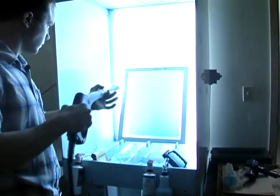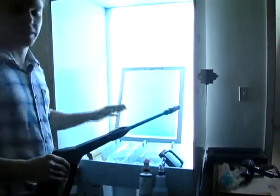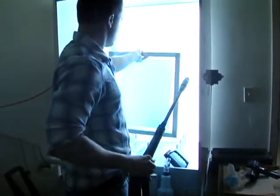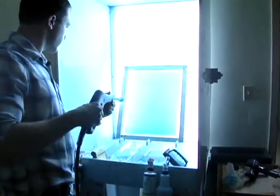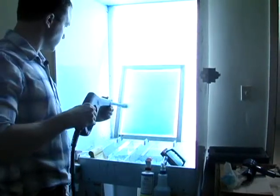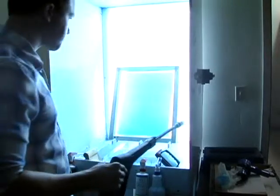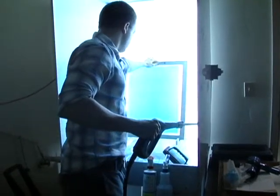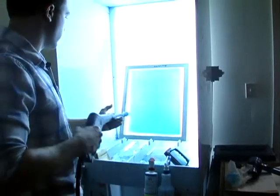That's what it looks like coming out of the exposure unit. You're going to wet it down really good and let it dry a little bit. And once you flip it over, you're going to do the same thing — wet it and let it dry on both sides.